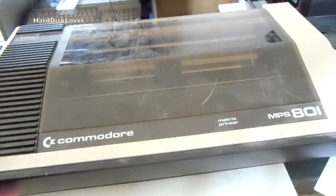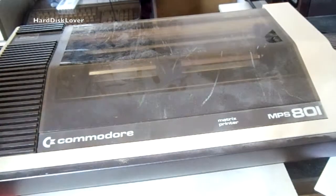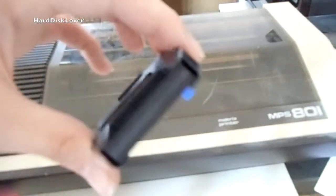I recently managed to get a Commodore MPS 801, which is the dot matrix printer for the Commodore 64. I also got a couple of these ribbon cassettes.